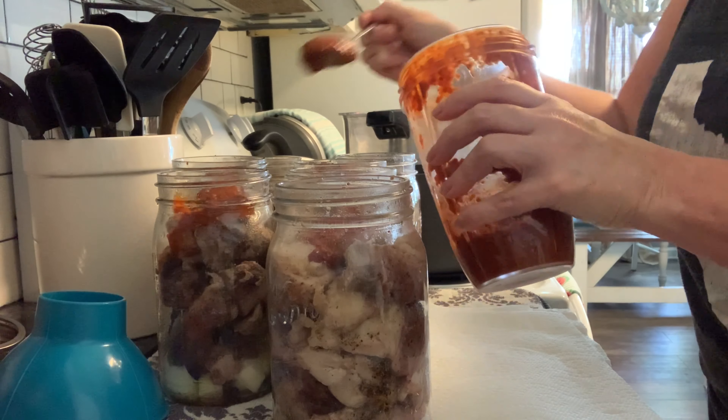Our spicy chipotle pork is ready to pull out of the canner. I cannot express just how much I love canning pork, especially with peppers, chipotle, garlic, and onions — it is just so yummy and so versatile. I love to do tacos with it, fried tacos, enchiladas. You can use it as a great start for a yummy chipotle Mexican-style stew. It is just delicious and so versatile — I really hope y'all will give this a try, I know you will love it.